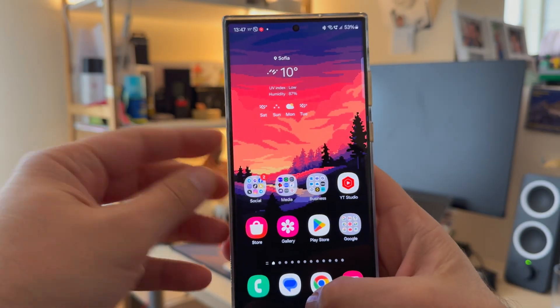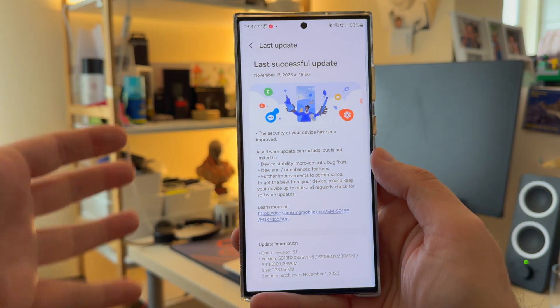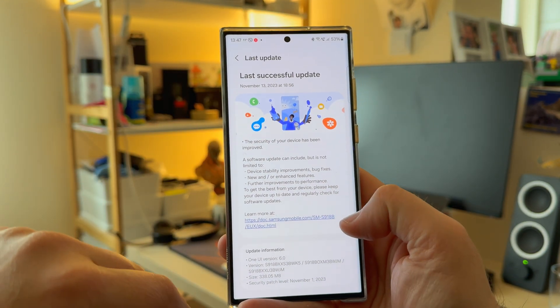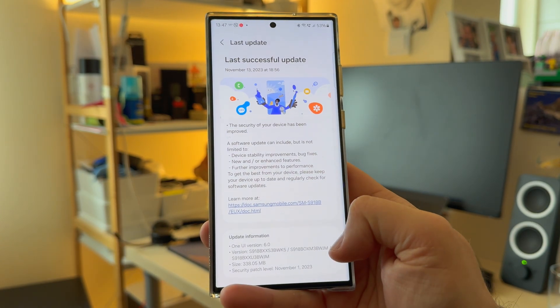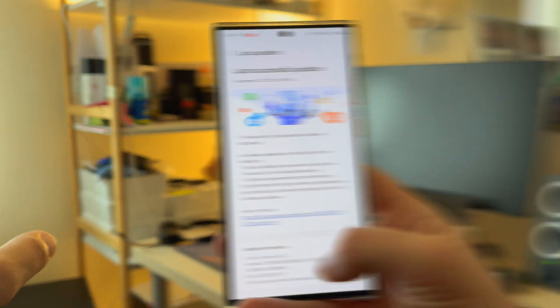Welcome back to the VST channel. This is my Samsung Galaxy S23 Ultra and I've been using it already since 10 days on the very latest One UI 6, the November update, which is version BWJM. It's only 340 megabytes and includes security patches.